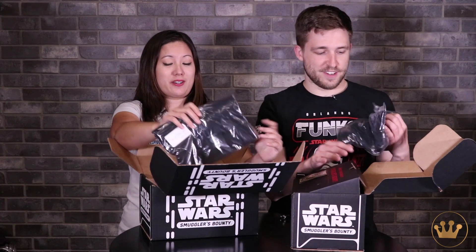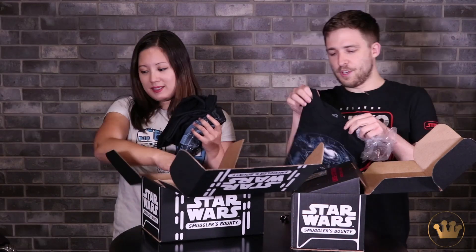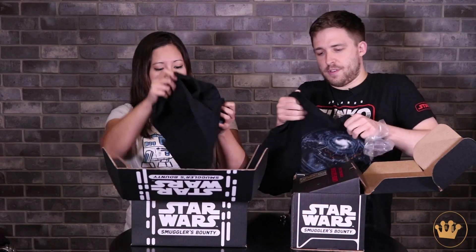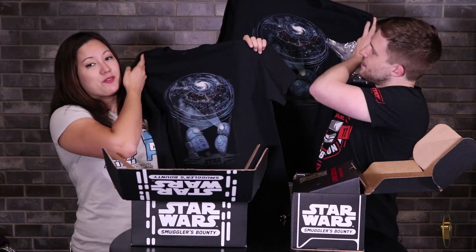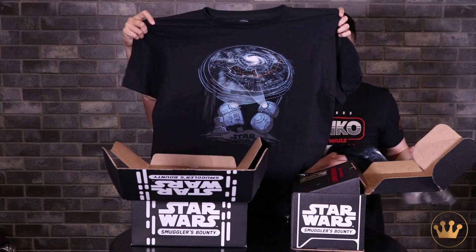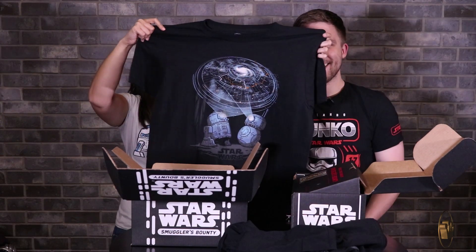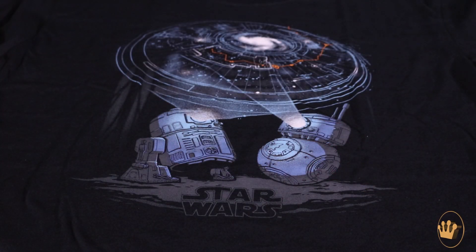As we talked about, there are two pops and a t-shirt. So we'll go right into the t-shirt — and it's a great shirt. Unsurprisingly it has droids on it, but it's from a really cool scene from Episode 7: R2 and BB-8 after they complete their little map. You get two of everyone's favorite droids — such a big, iconic moment.